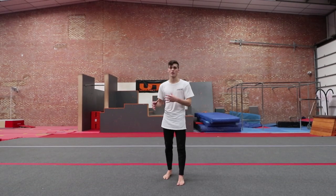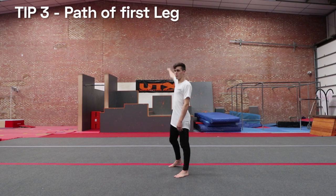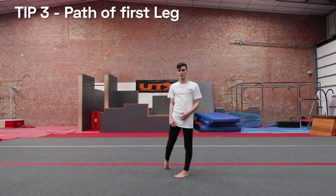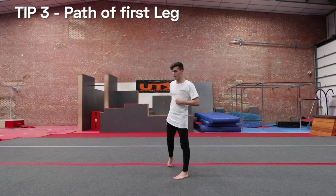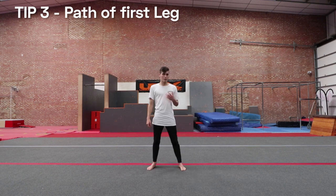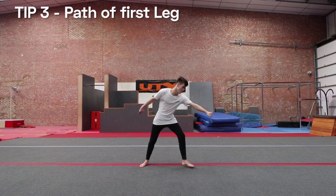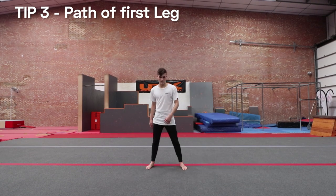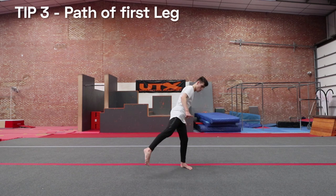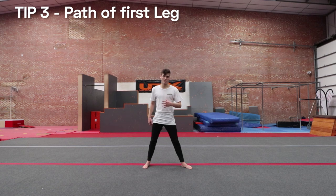That leads on to tip three, which is about the first leg that comes off the ground. For a normal aerial, your feet both come straight up. Whereas for the aerial front swing, the first leg comes up but I'm focusing more on coming around. For starting out, I often tell people to do it like a vertical skip hook kick — you go set and go — because it gets you used to pulling your leg more around the side as opposed to straight up, and pulling it around the side makes the second shape easier.